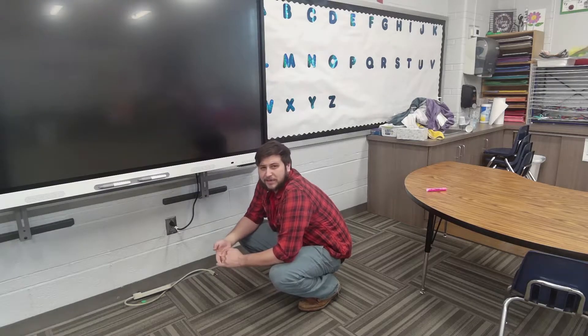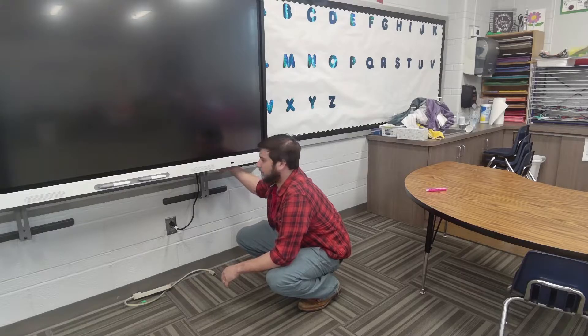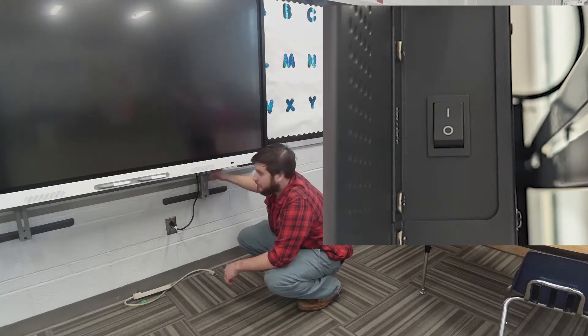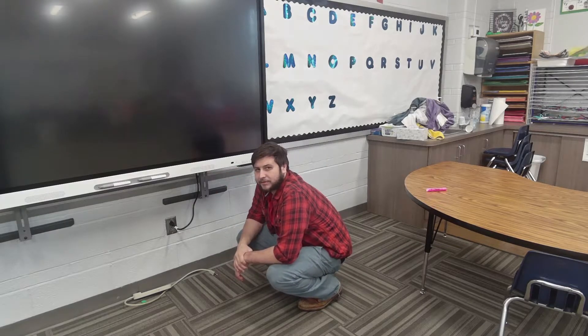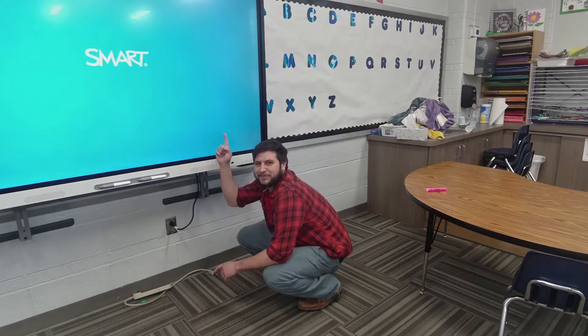You're going to wait approximately 10 to 30 seconds, then go ahead and flip that back on again, right by the speaker. You can figure about where this mounting bracket is — that's where the toggle is. Hit that, power it on, and then you just have to wait for it to boot up.